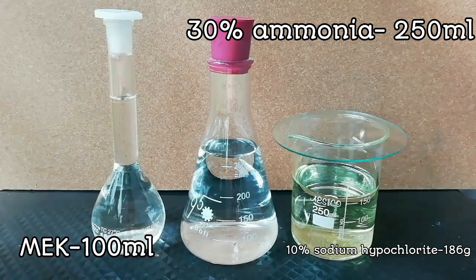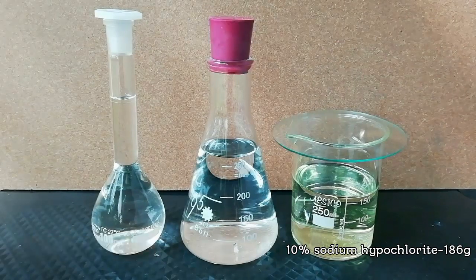For making luminol, hydrazine sulfate is used as a chemical reagent. That is why I make this video.